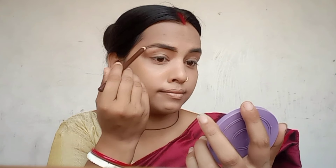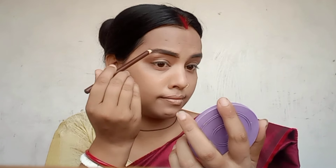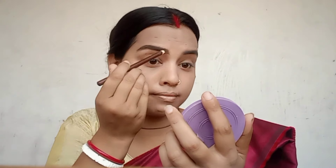I will blend it with my brush, and then I will blend it with another brush to blend in the color evenly.